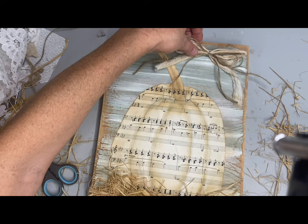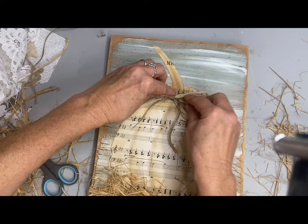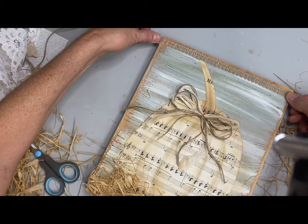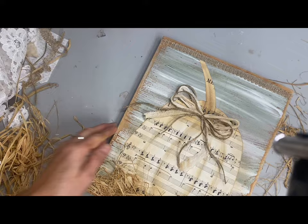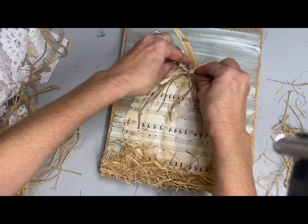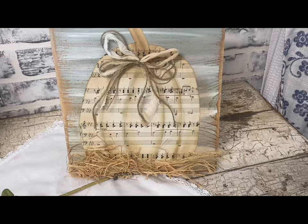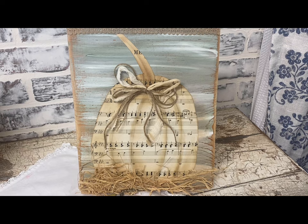Feel free to keep sending hang tags for my hang tag wall too. I actually had a viewer suggest doing Christmas hang tags to decorate a tree, and I thought that was a great idea. The Christmas ones I'm holding back to decorate the tree. I'll include my address in the description. It's just an easy way for you guys to show some of the things that you do, since YouTube doesn't allow for that. I'll show the hang tags I receive at the end of each video and mention your name, or just a first name if you prefer.